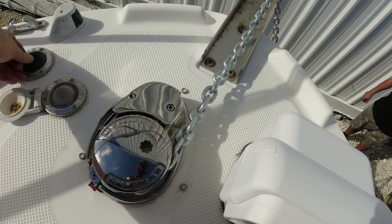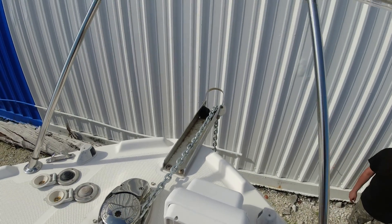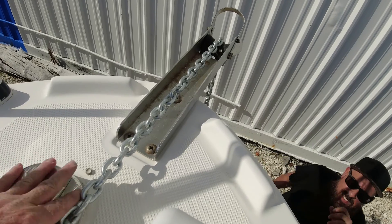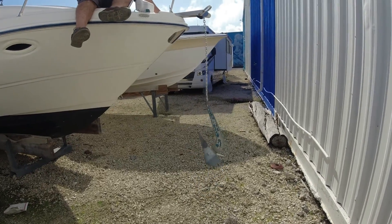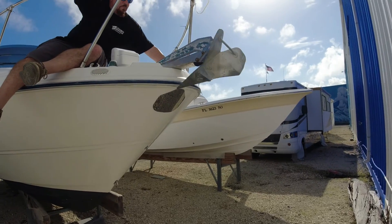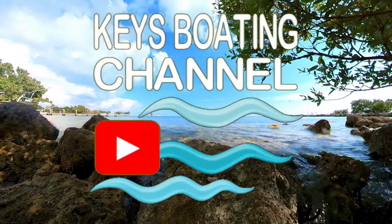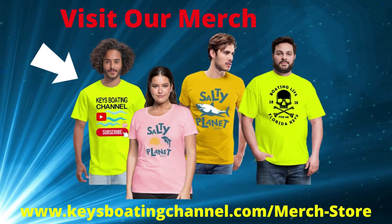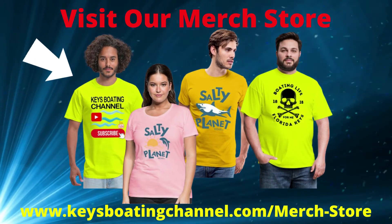And here we go — it works perfectly and simply. We're just making sure all the connections are nice and tight so we won't have a problem out on the water. Just the way it should be. I hope this video inspired you to find solutions for your boating problems. Please like and subscribe to our channel, and thanks for watching.